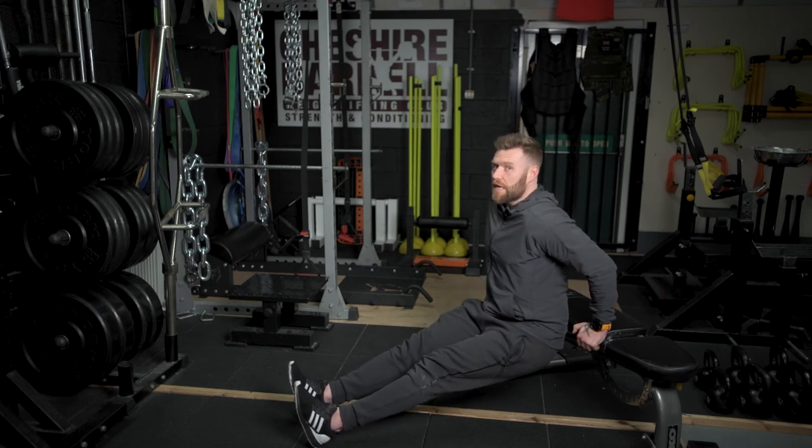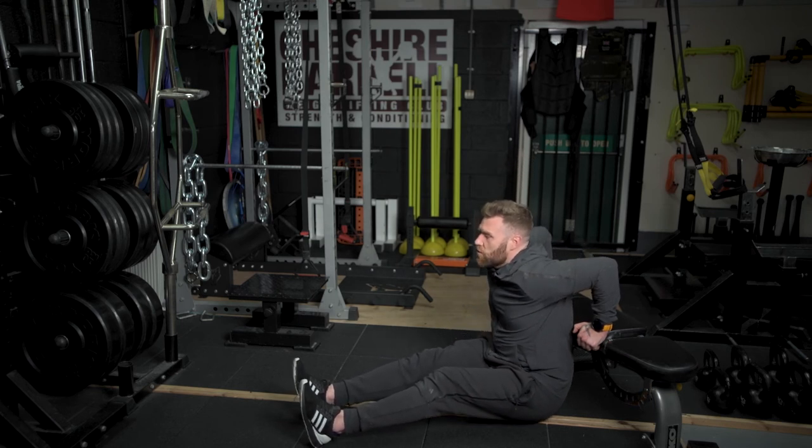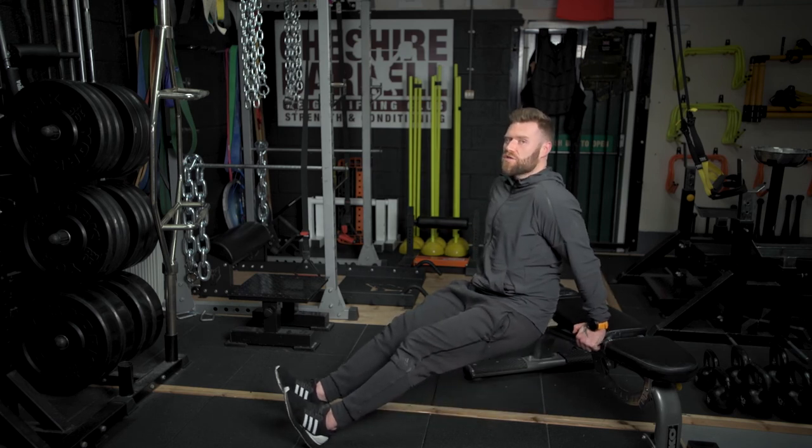Lower yourself down, keeping your lower back and glutes nice and close to the surface of the bed, sofa, or chair that you're using. Go below parallel, keep control of your weight — I'm not sitting on the floor here. Then under control, extend the elbow and squeeze your tricep at the top.